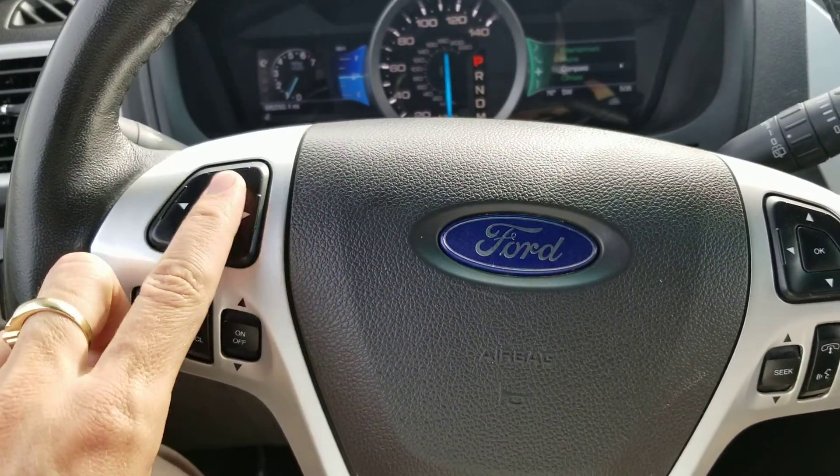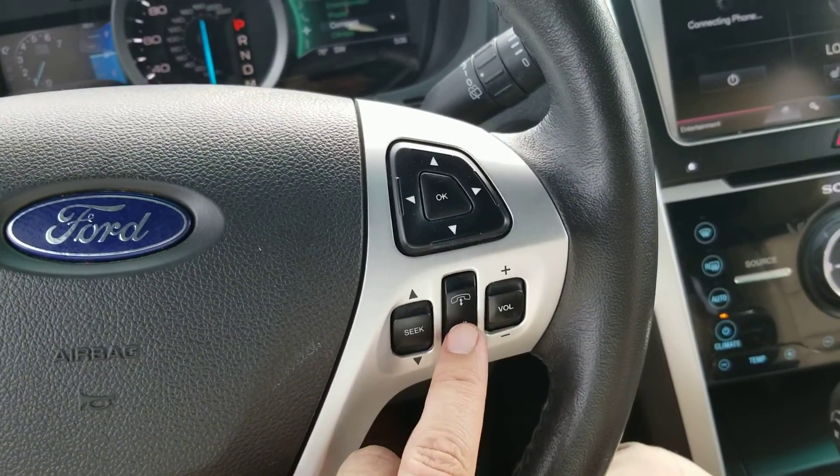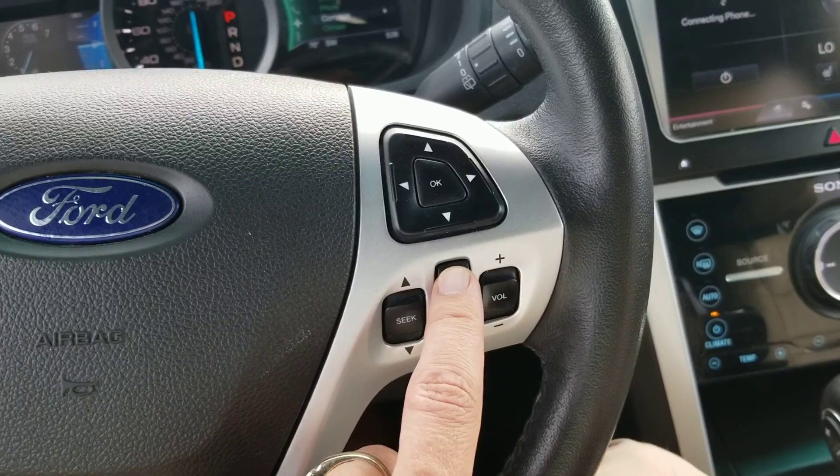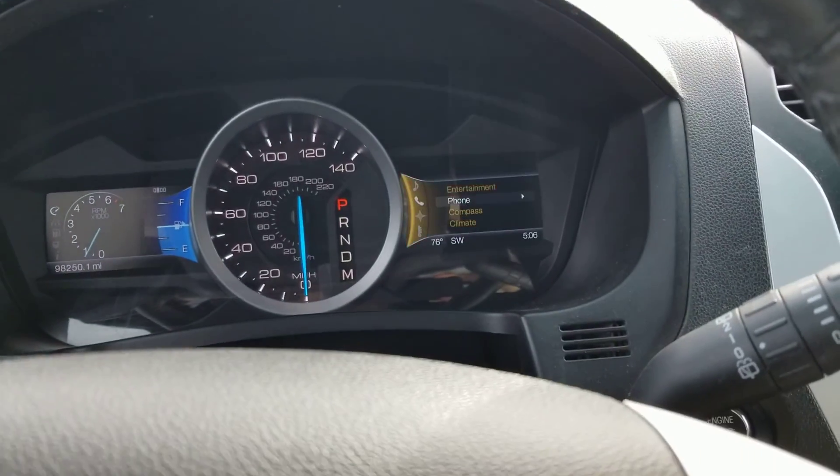Left to right I've got cruise control here. I've got my mouse for my information display there. I've got voice commands, Bluetooth phone controls, and another mouse here on the right-hand side.